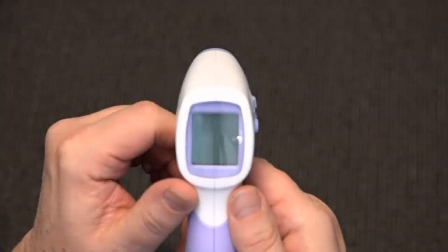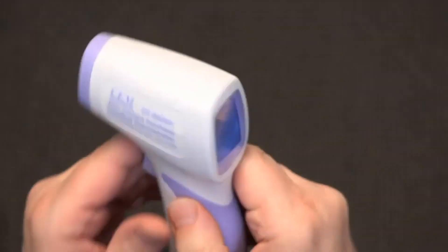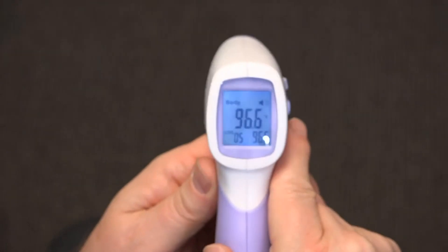Take the temperature of the same person using the uncalibrated non-contact infrared thermometer, keeping the measurement distance between 2 and 5.9 inches. Record the uncalibrated temperature of the non-contact infrared thermometer.